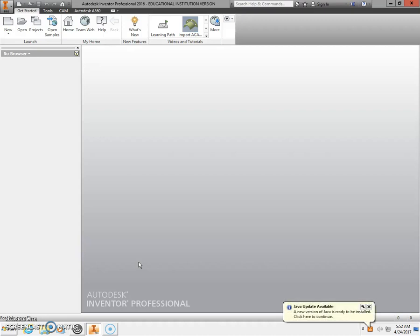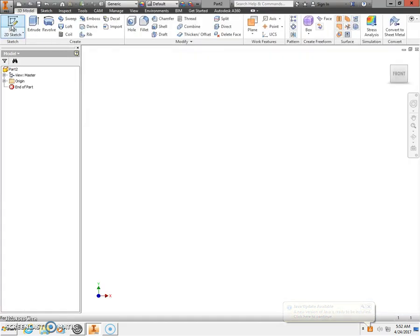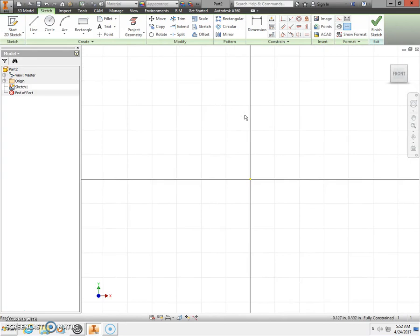Good morning and welcome. Today we're going to take a look at drawing and preparing to print our tri-spinner. We're going to begin by selecting new standard IPT, then start a 2D sketch from the upper left-hand corner and place the 2D sketch on the XY plane.